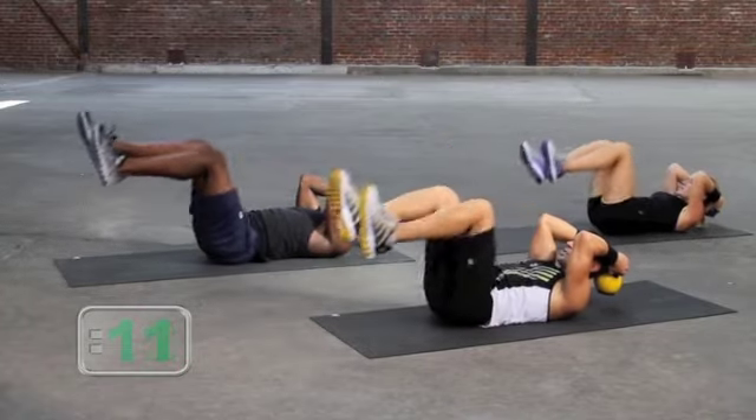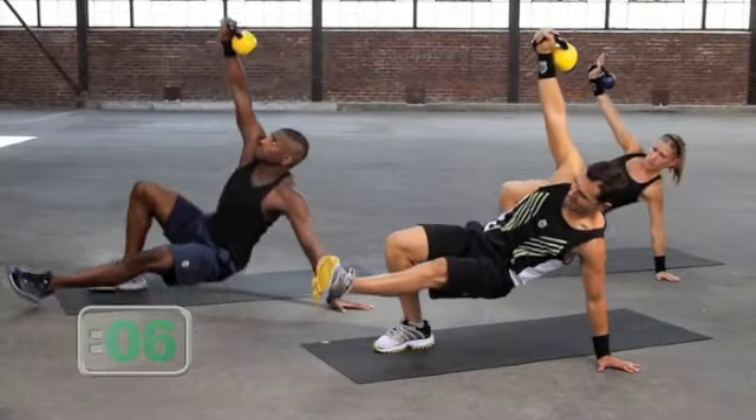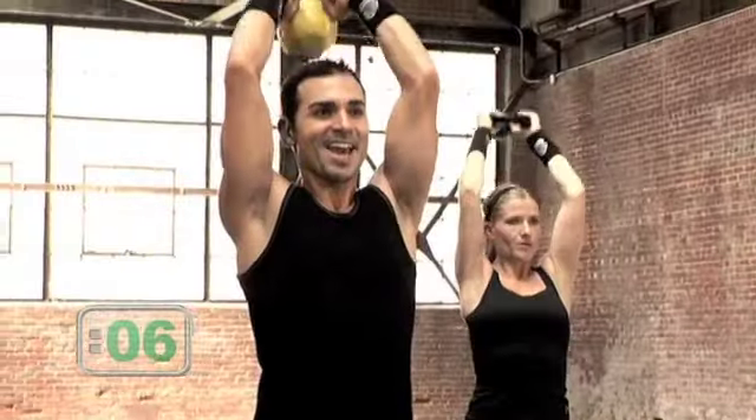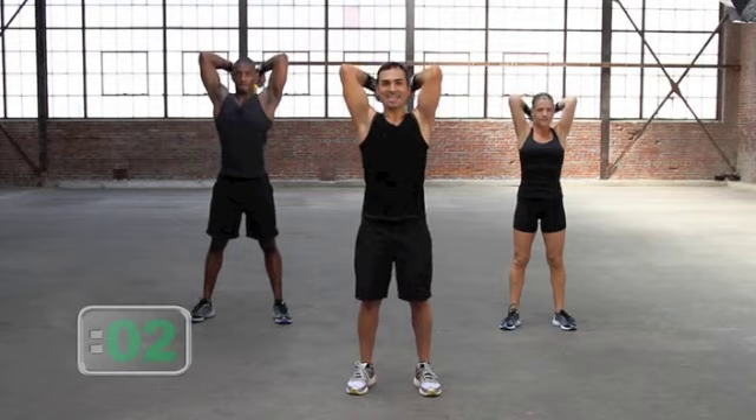Come on, drive it up. Toby, you feel it? It's a good one. Drive, and lift, take it back. We got one more here, let's go. And up, let's go. Three, in two, and one.